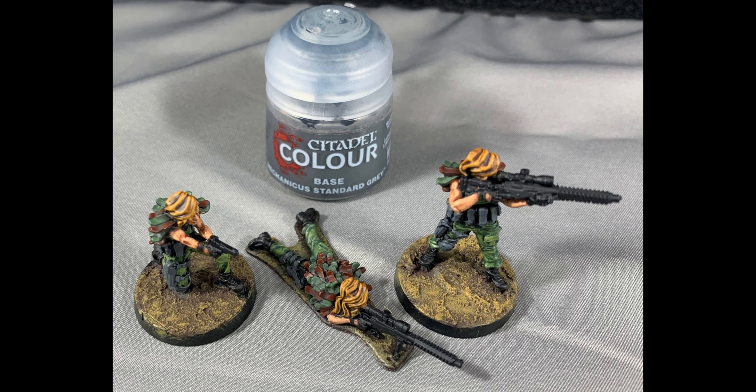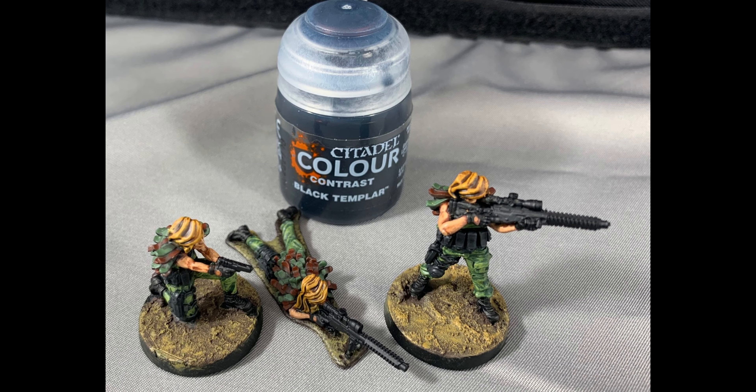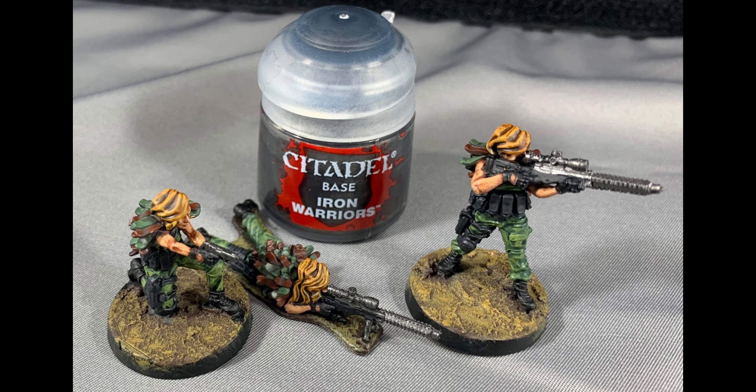Paint the belt, straps, pouches, pistol holster, and knee pad all with Mechanicus Standard Grey, leaving a little bit of black showing in the recesses. Paint a thin coat of Black Templar over all the areas you had painted Mechanicus Standard Grey — this will give you a quick highlighted black look. Paint Iron Warriors on the metal parts of the gun, again leaving a little bit of black showing in the recesses.